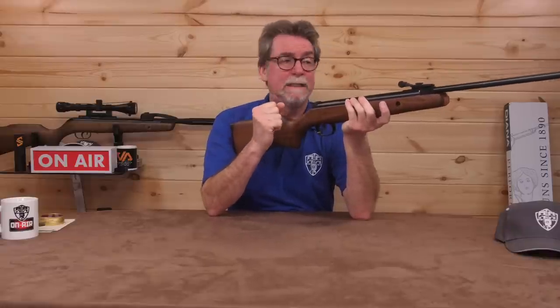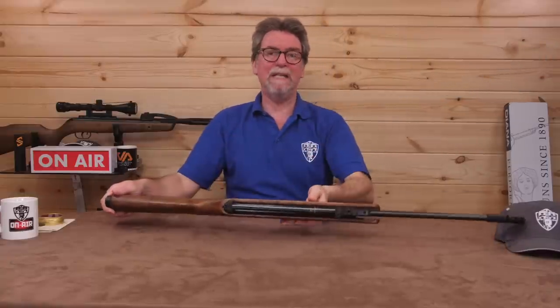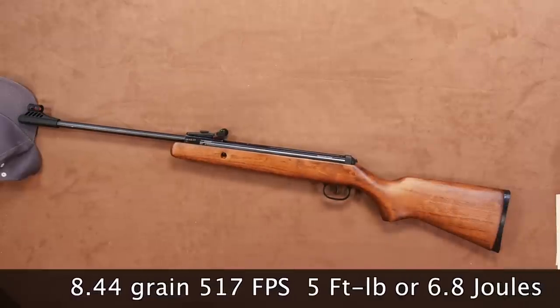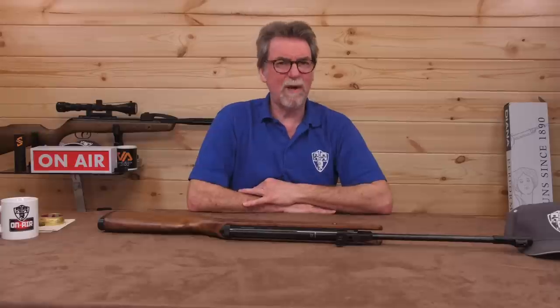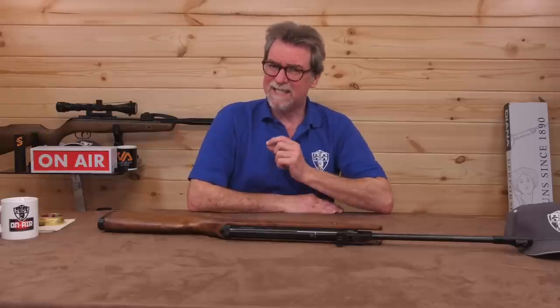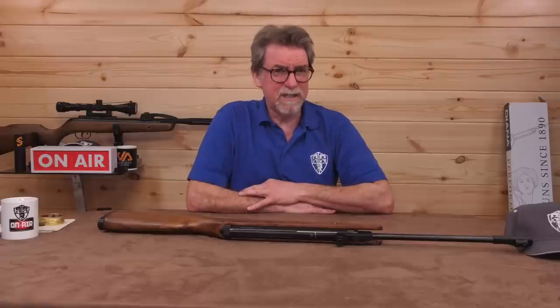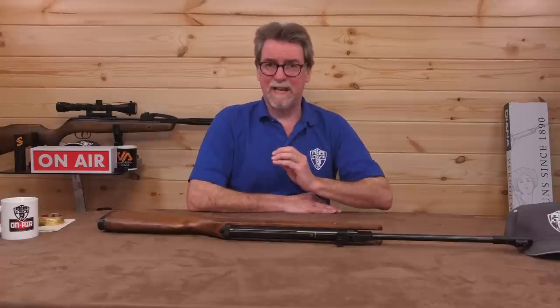Let's get this over the chronograph then, and check out how close it is to the claimed 6 foot-pound power output. Using standard 8.44 grain weighted pellets, it scored a maximum of 517 feet per second, which is just 5 foot-pounds or around 6.8 joules. Whilst not quite the claimed 6 foot-pounds, it is still more than enough power for its intended use as a junior starter rifle, and is going to be that bit safer. So I'm not too upset about those figures at all.